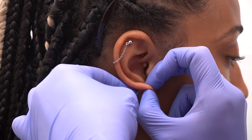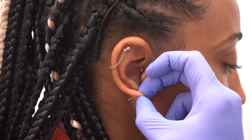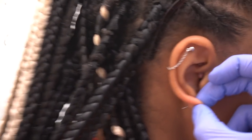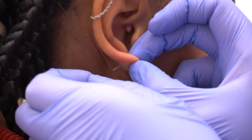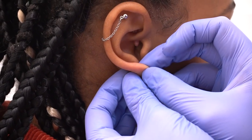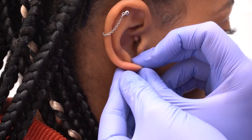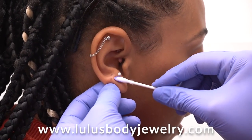Oh, it slid right in! Yeah, yeah. Alright, alright — we're putting the backing on. Is that four millimeters?